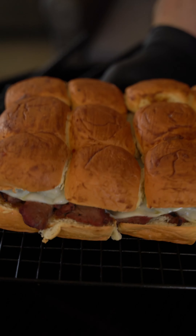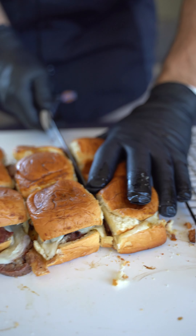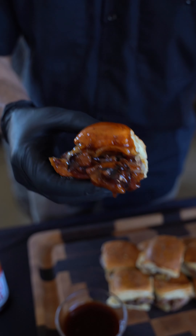Finished product is money. These were perfect. Slice them up and dip them in some barbecue sauce and dig in.